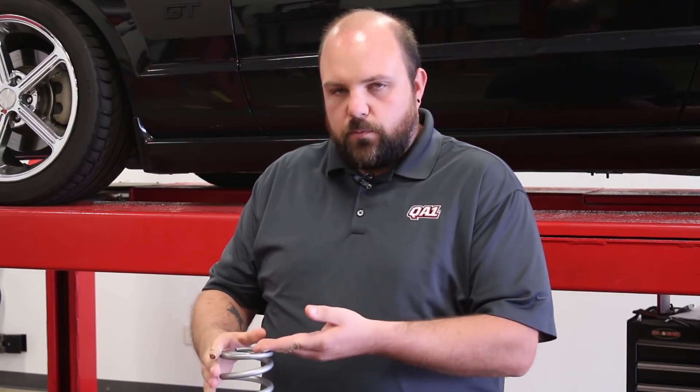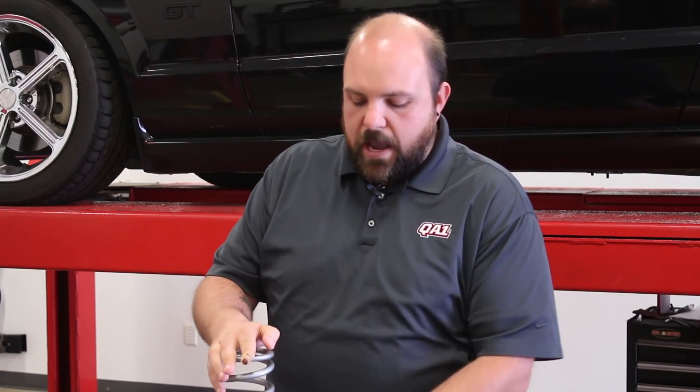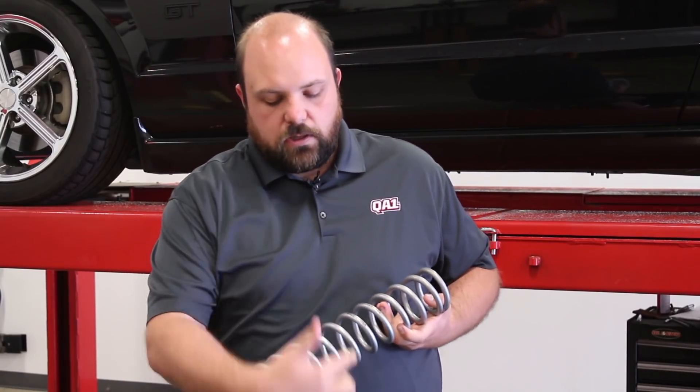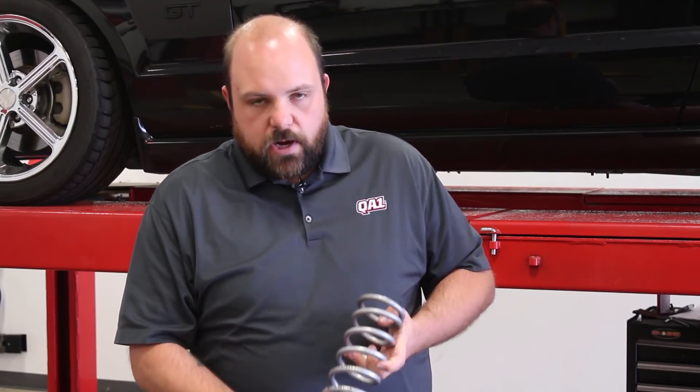A variable rate spring — sometimes called a dual rate or progressive spring — will have more than one spring rate built into it. We offer dual rate springs where half the spring is wound with a stiffer spring rate and the other half with a softer rate. For example, a 12 HT 130/250 means the softer 130 pound per inch rate covers half the spring with more coils, and once those coils compress and touch, the 250 pound per inch coils take over.